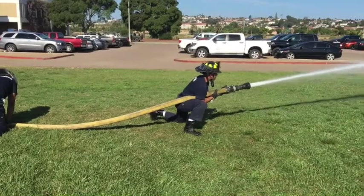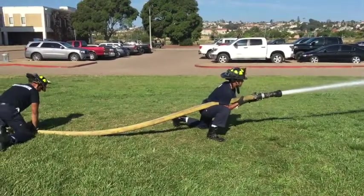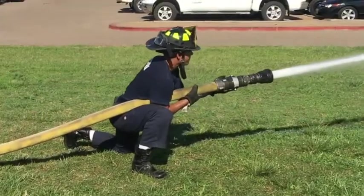As you shut down the nozzle in a Camela, lean back slightly to compensate for the pressure in the line shutting down. Neglecting to do this will cause you to fall forward.